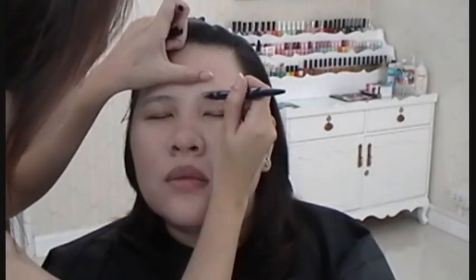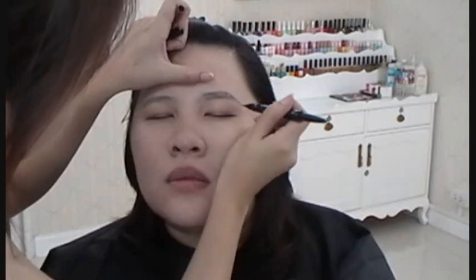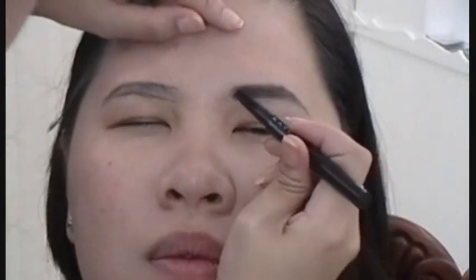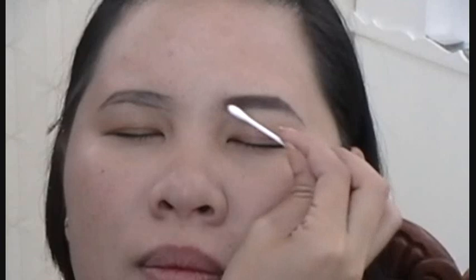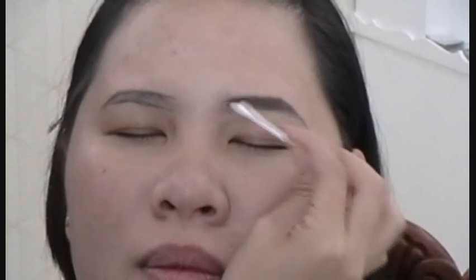Then, outline the shape of your eyebrow first to get the shape that you want, and then fill them in with a brow pencil. Use a q-tip to blur out the beginning of the brows to make them look more natural.